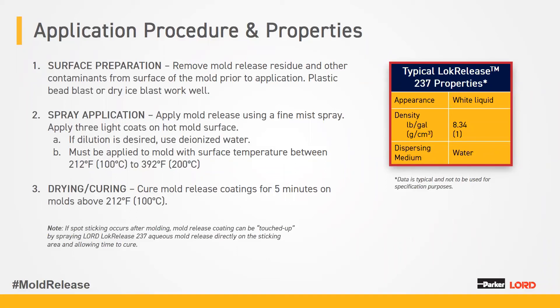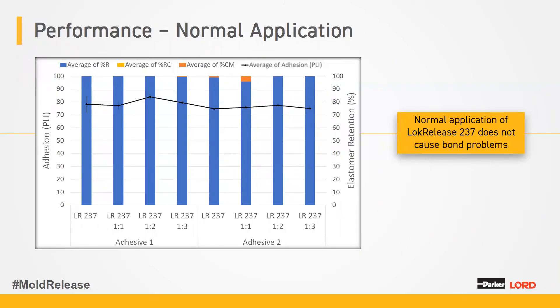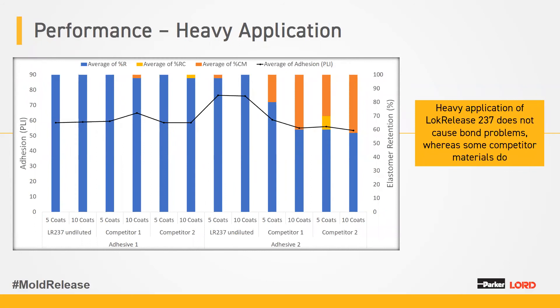The table on the right shows typical properties of LockRelease 237 — it's a white liquid with density and viscosity similar to water. This chart illustrates that LockRelease 237 does not cause bond problems during normal application, showing almost 100% rubber retention at different dilution levels with two to three light coats using natural rubber in a compression mold. A second chart compares LockRelease 237 with two competitor mold releases at heavy application — five and ten coats. We did not see any bond issues with LockRelease 237, whereas competitors showed significant bond issues at heavier application.